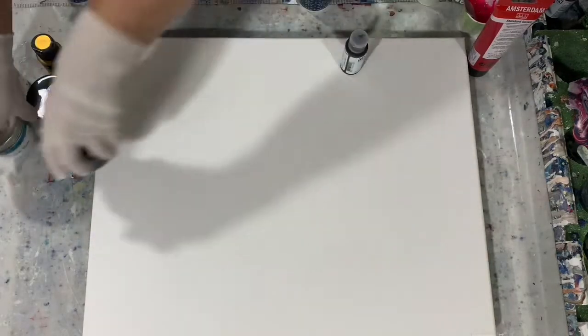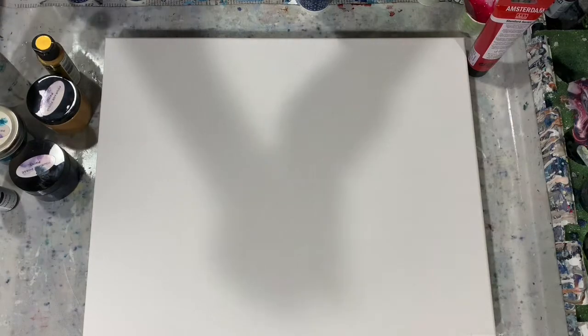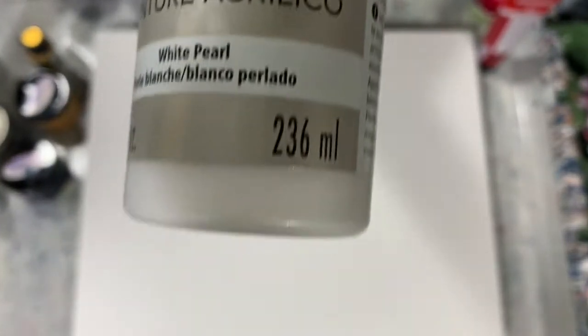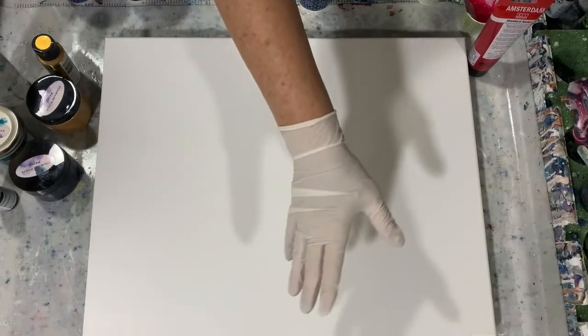What I'm going to do is lay those colors down first, and then over that I'm going to pour a solid paint — that is going to be the DecoArt Metallic White Pearl. We'll see what pearl cells come up from my base paints that I laid down first. Then I may do a Dutch pour on top of that.